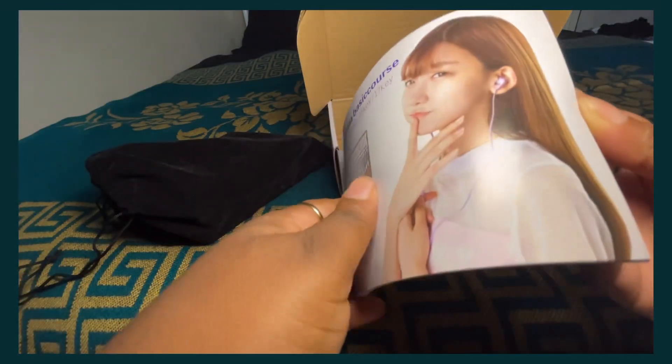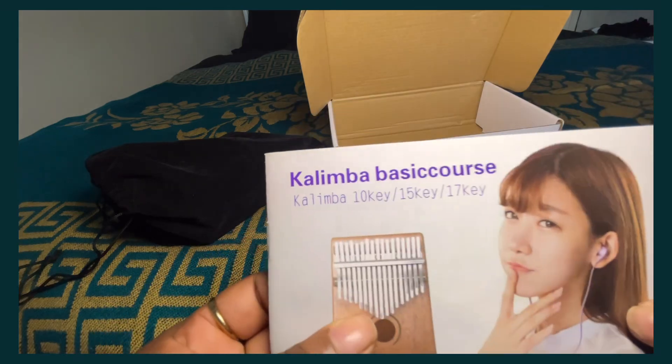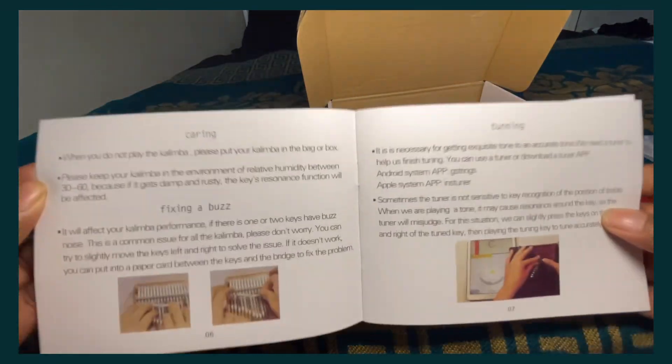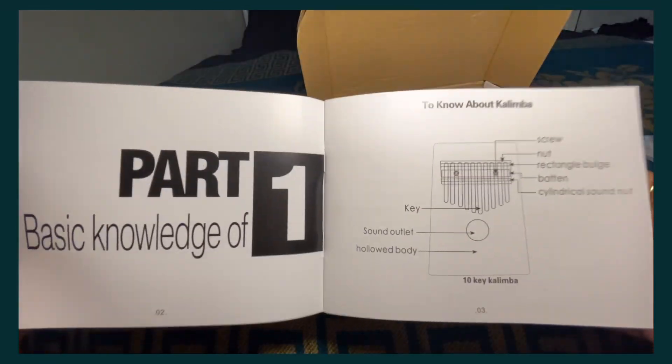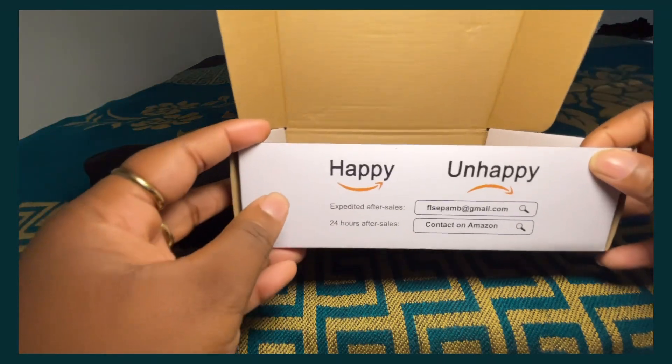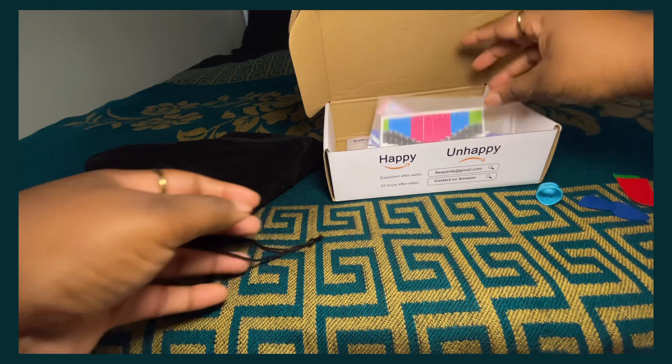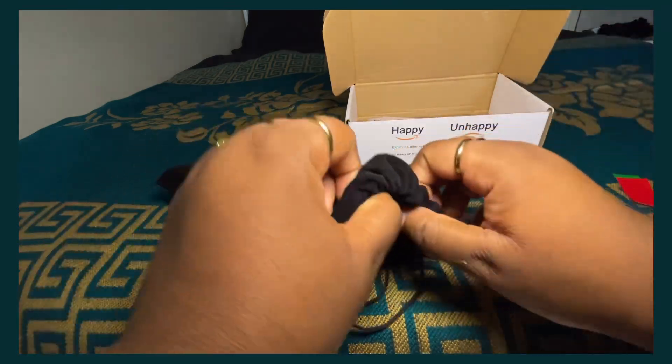Here I'm showing the instruction sheet. A lot of the notes for kalimba you can find on Pinterest — that's basically where I go — or you can find good tutorials on YouTube on different notes and how to play the kalimba.